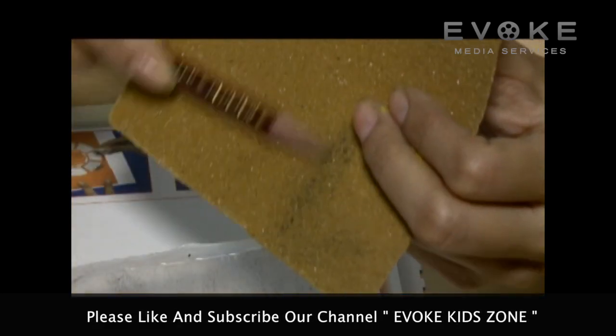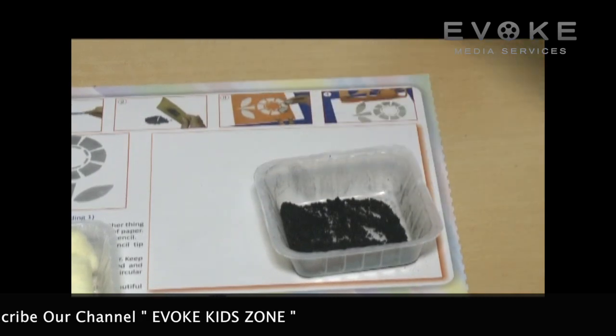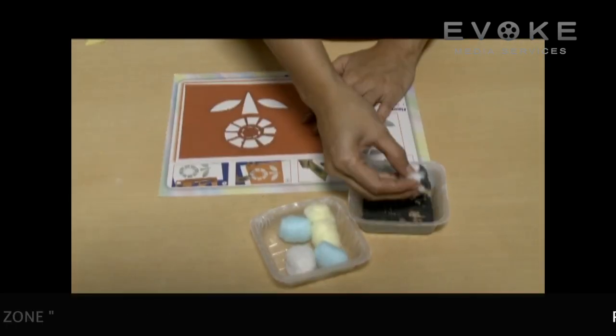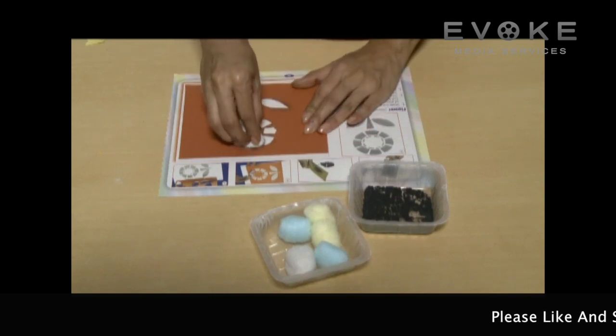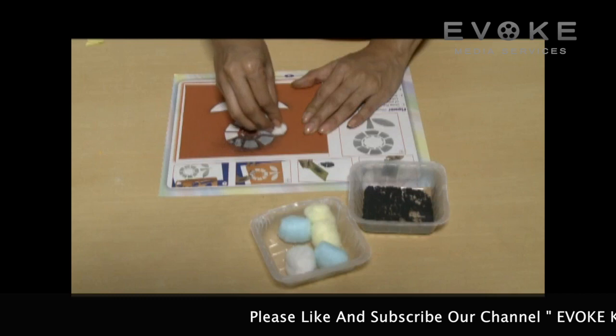Sharpen the pencil and scrape lead powder from its tip with a sandpaper. Place the cotton ball in the lead powder. Keep the stencil in the space provided and gently move the cotton ball in a circular motion on it.